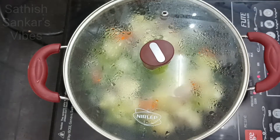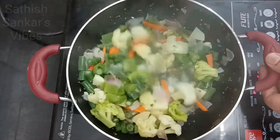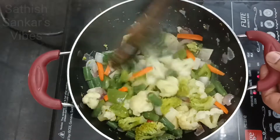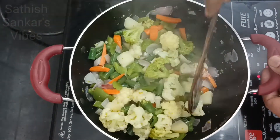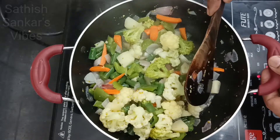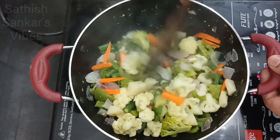Let us now open. We will check whether the vegetables are cooked. Only the hard vegetable is potato. It is already well cooked — it is sufficient.